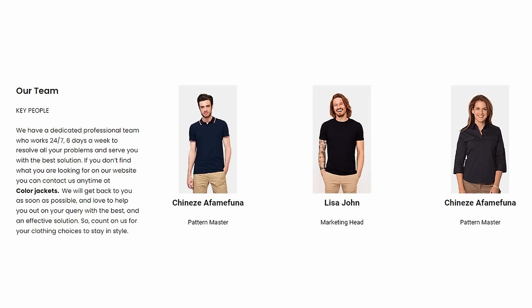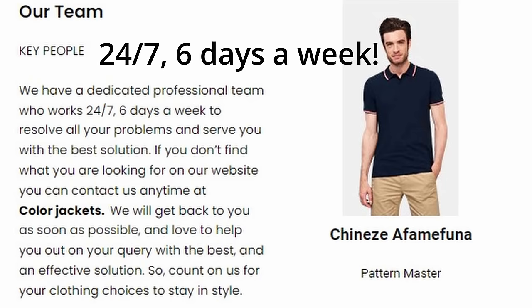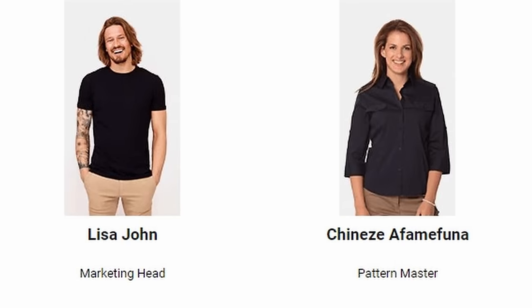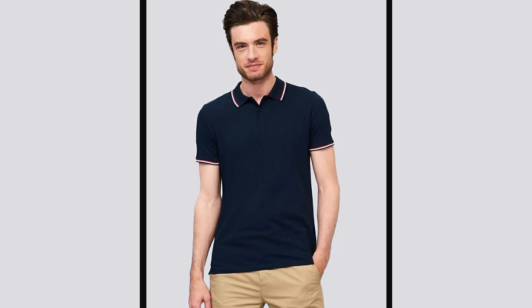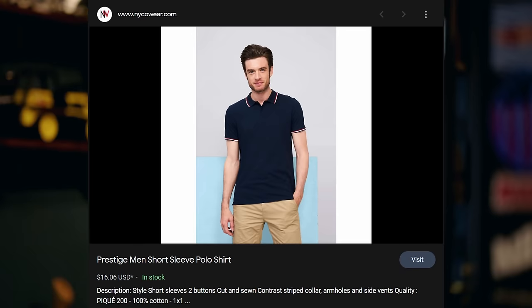I'm editing this video and I'm noticing that on the Boss Jackets website, they actually list a few of their key people — like this guy here, Chinese Afemfuna. I've never heard that name before. Lisa John and Chinese Afemfuna. Wait a minute, they have two Chinese Afemfunas? This first Chinese Afemfuna seems like he could be almost a model. In addition to being a master pattern maker, our boy Chinese is also a fashion model. This guy — I don't know how he finds enough hours in the day. He's my new hero.